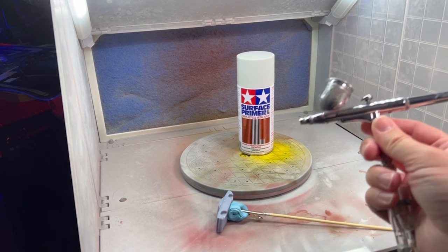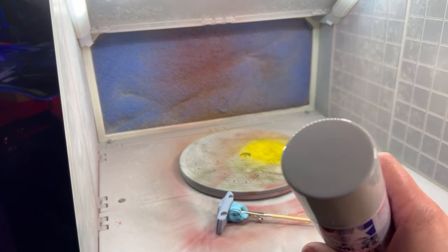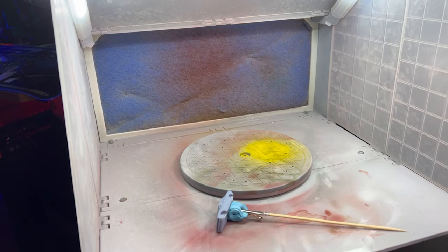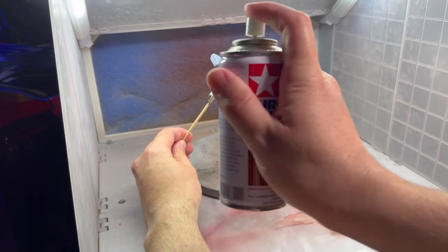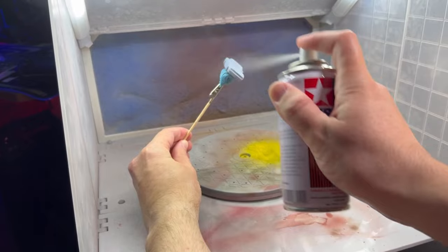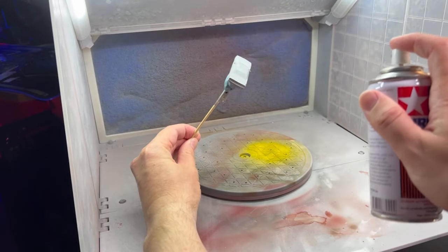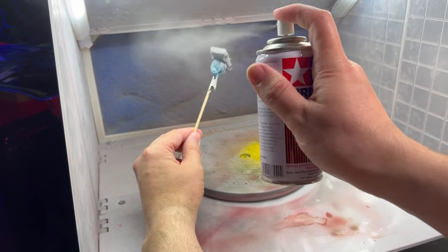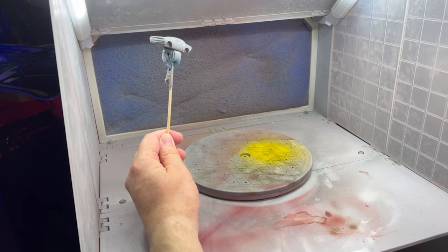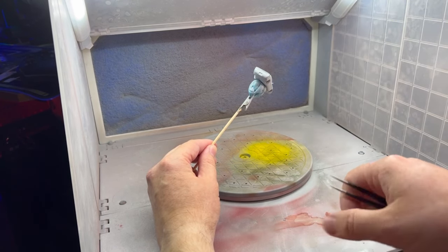We're using Tamiya surface primer - really good stuff, goes on nice, covers well, and is very thin. We're going to shake that up and then just apply it nice and gentle in quick coats. One thing I noticed is there's a hair or lint that stuck to it, so I'm going to use tweezers to pull that off.